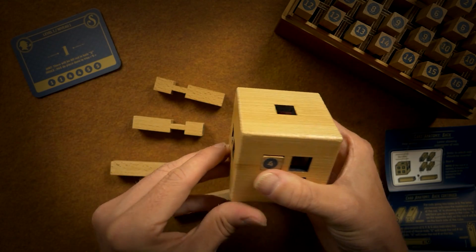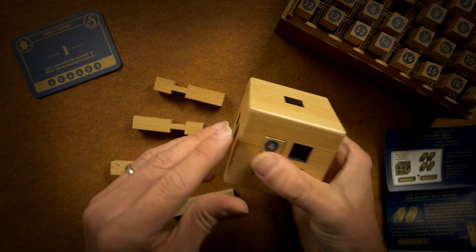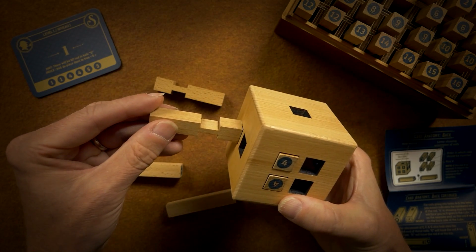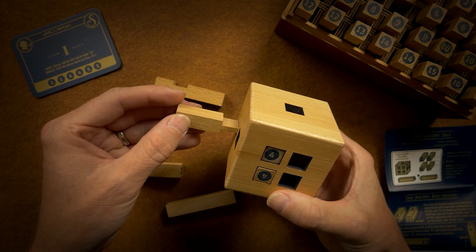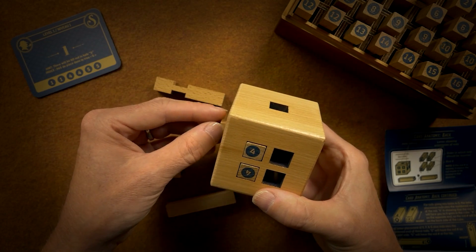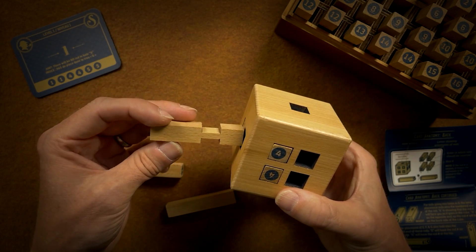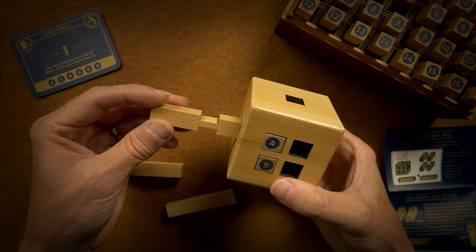So they will allow something to pass through. Aha! Now I have to put that through. I thought about this for a split second earlier.